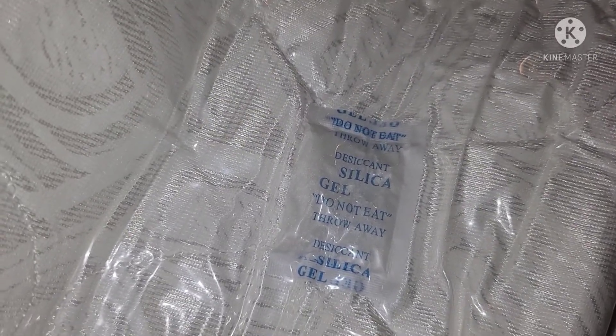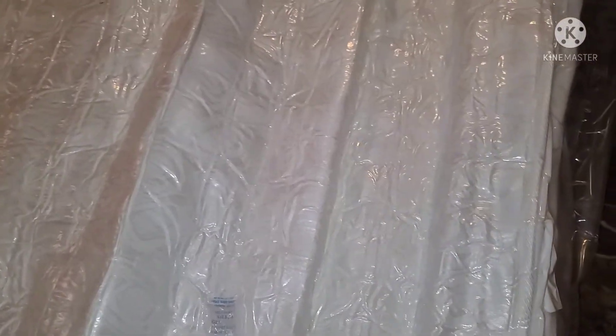There's even a little silica gel packet in there. Do not eat — they put things on signs like that because, you know, people will do stuff.